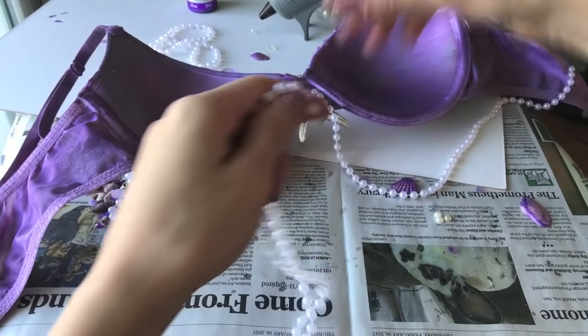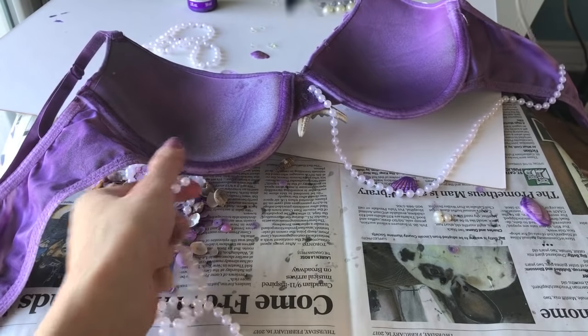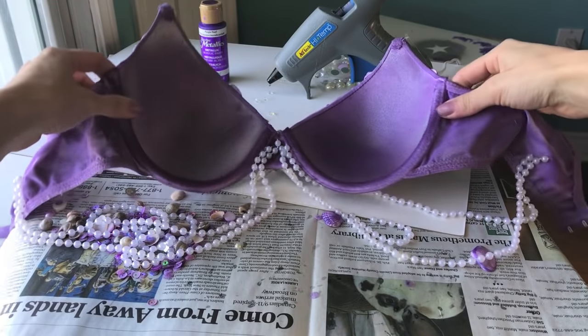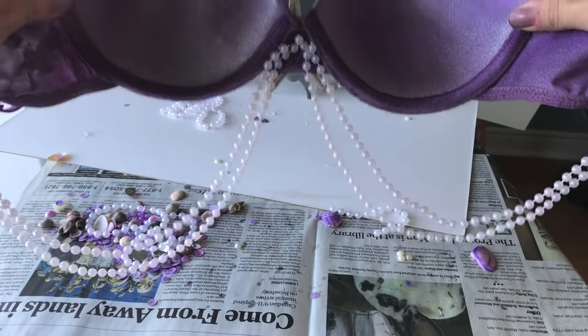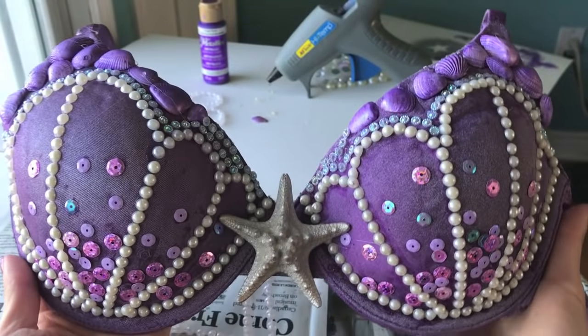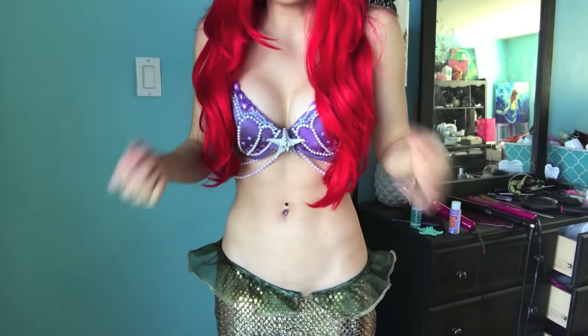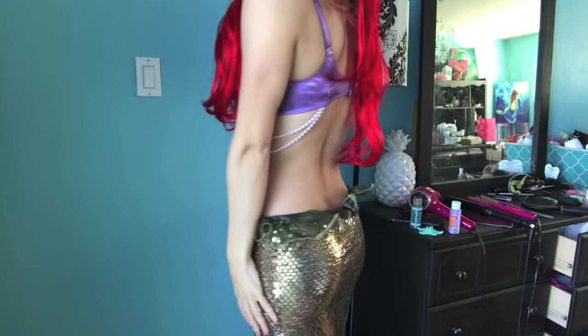It's a lot easier once you have one side done because you just know where the other one lines up. Once you have them glued on both sides you can hold it up to see it's pretty even. This is what the finished front looks like, and here's the finished look of the bra — it goes great with my mermaid tail skirt.